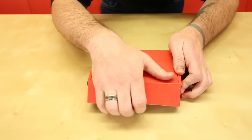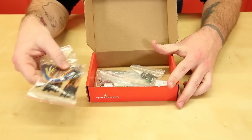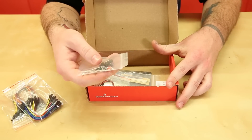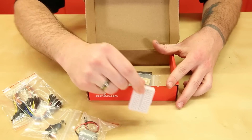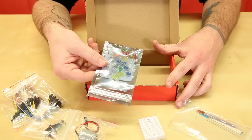Inside the add-on pack, you will find two sets of jumper wires — both male-to-male and male-to-female — another pack of tactile buttons, light and temperature sensors and diodes, a DC gear motor, a miniature breadboard, flex sensors, and more multicolored LEDs.